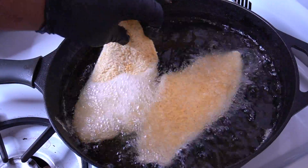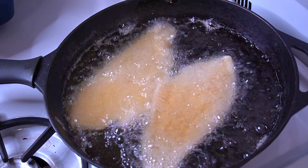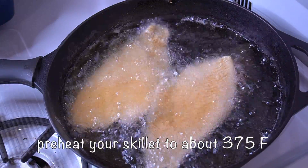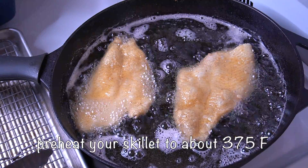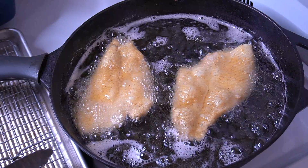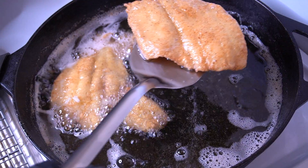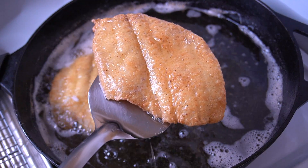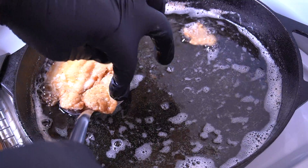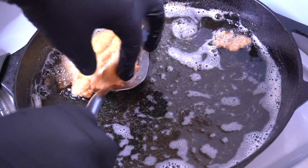I'm starting with the flounder — placing them gently away from me in my cast iron skillet with vegetable oil, about an inch and a half to two inches of oil preheated to 375 degrees. After about two minutes on that first side it's time to flip the flounder. Flounder is a very flaky, soft, buttery fish so definitely be very gentle when flipping it — I made that mistake and had a piece fall apart, but it all tastes the same.